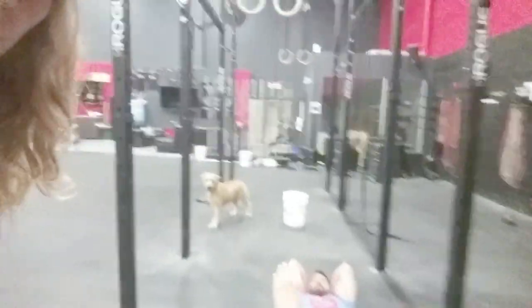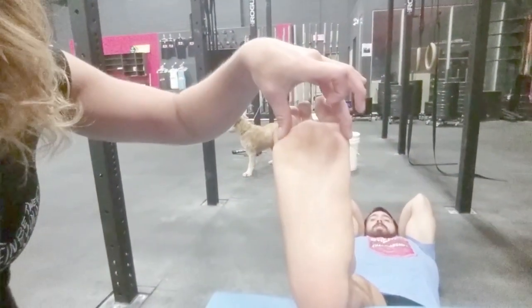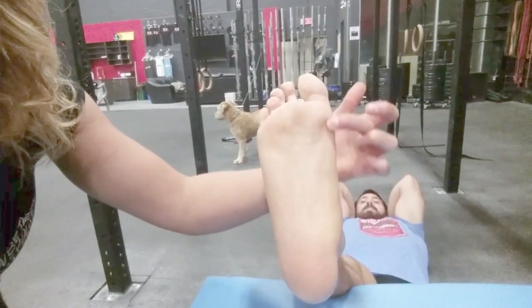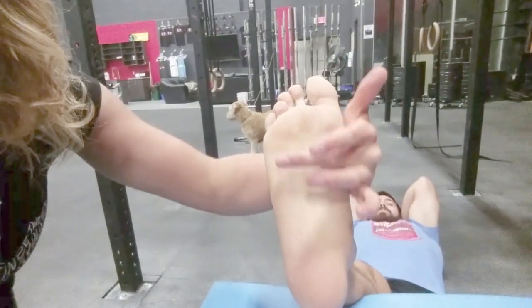When you're rolling the bottom of the foot, you want to follow the lines of the foot — not just roll sporadically all over the place. The foot is shaped like a fan, so starting from the inside bottom corner, you want to roll deliberate lines up the fan, from the front of the heel to the balls of the feet.